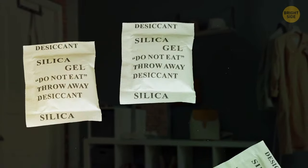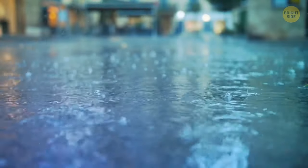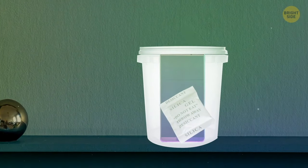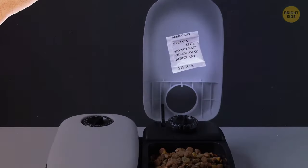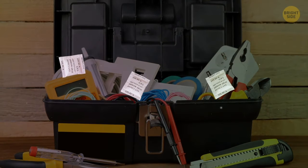Don't throw away those little silica gel packets you get in new shoes and bags. You can use them to absorb moisture in any place it collects. Put a damp item in a plastic baggie with a silica gel packet to draw out the water. Throw one in your shoes to keep them smelling fresh, tape one to the lid of your pet's food container to keep mold out, or put a packet in your toolbox to prevent rust.